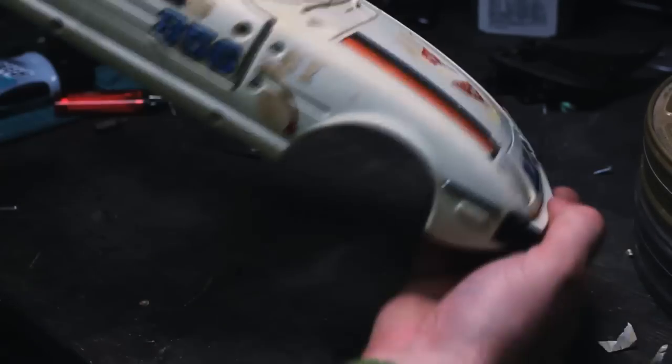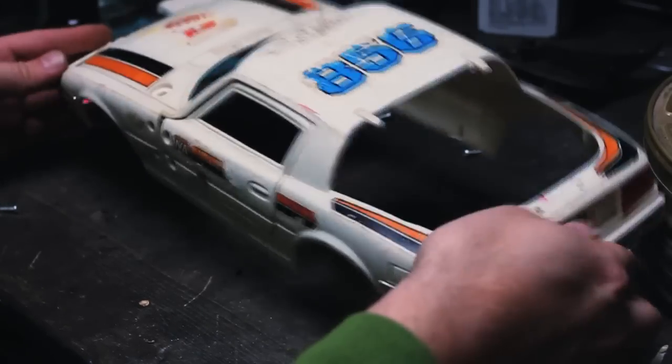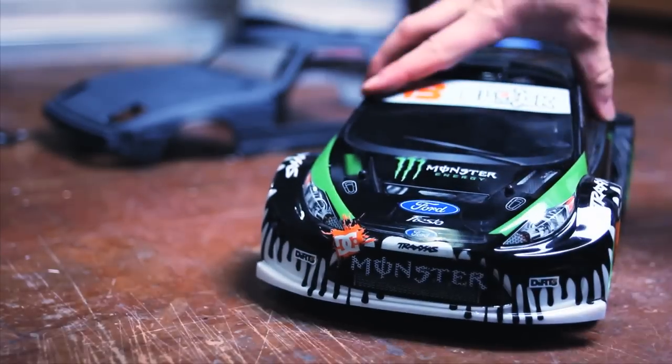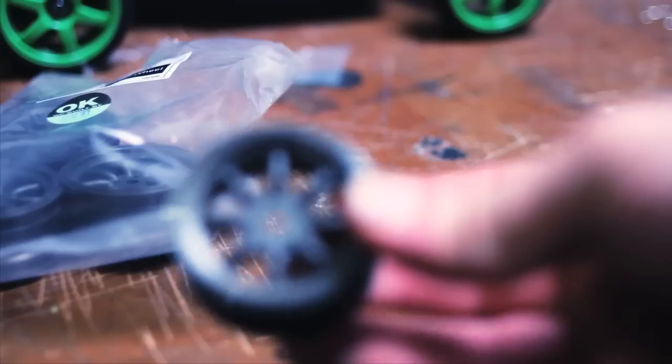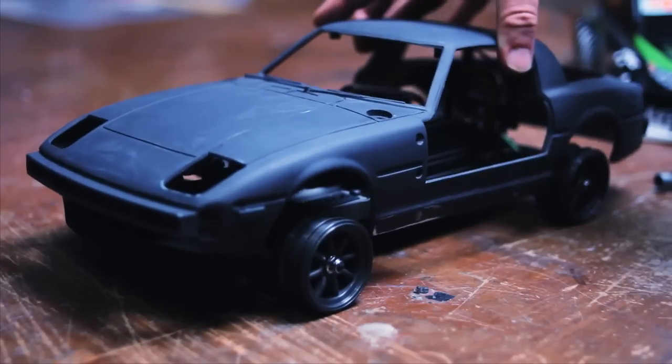After doing some measurements and comparing online, I narrowed it down to two chassis that could potentially make this thing slide around some corners. First on the list was the Ken Block Traxxas drift car, boasting 1/16th scale and based off the Mini Revo chassis. After purchasing one at a local hobby store, I found the chassis was just a little bit too wide for this body, so I ordered some wide body scale fender flares off a Japanese RC website, just in case I couldn't find another chassis that would work.